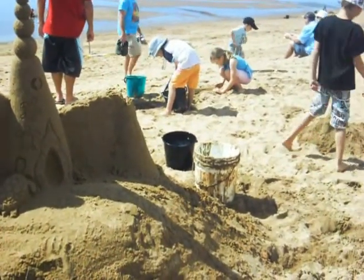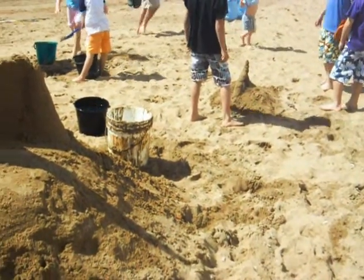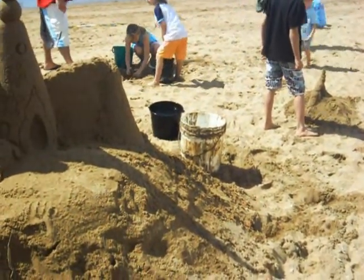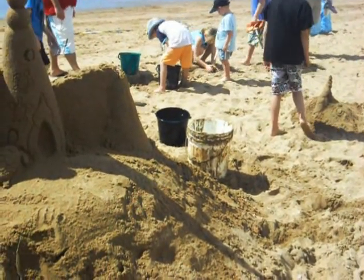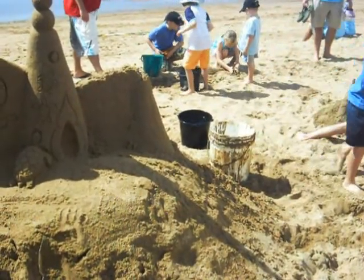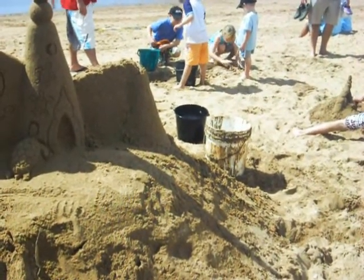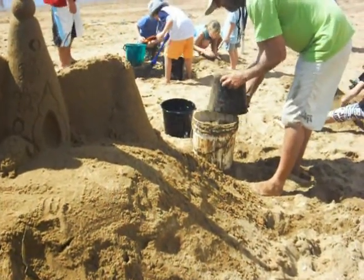So he grabs the water from the beach and then he grabs sand and he mixes it together as he's working. He's just got the water, now he's putting the sand with it together and making it really wet.